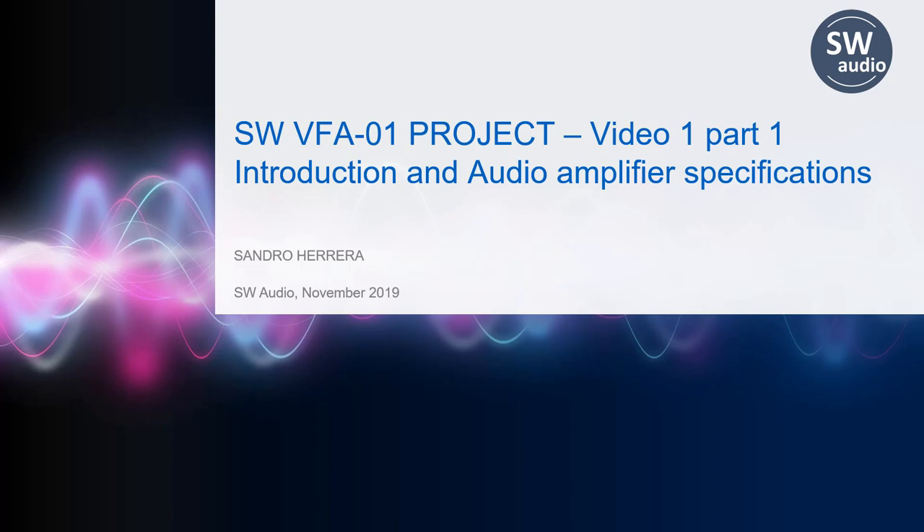Hello friends! Welcome to the SNW Audio YouTube channel. Today, we have the first video of the SNW VFA01 project video series. In this video series, I will be teaching you the basics of audio amplifier design, and I will be designing with you a best-in-class Hi-Fi audio amplifier.